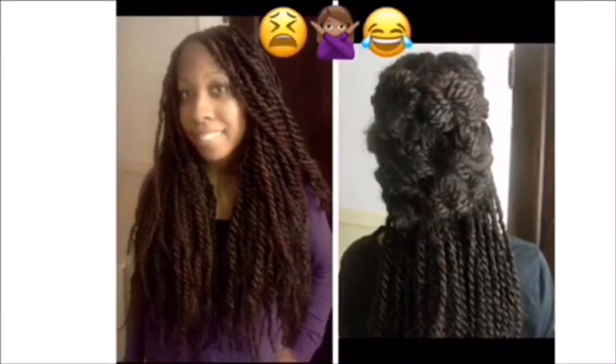Throughout the years I made many mistakes, trial and error, learned what products work for me, learned what techniques work for me for maximum hair growth. And now I'm proud to say that my hair is below my bra strap, my goal is waist length hair, and I'm very close.